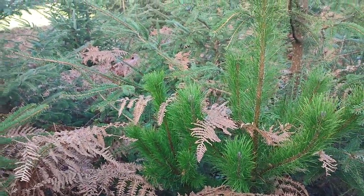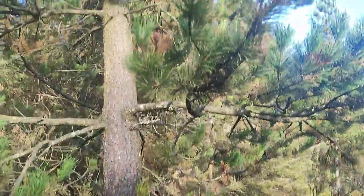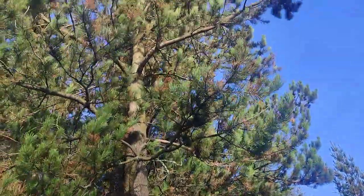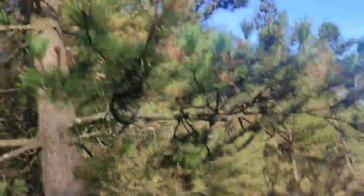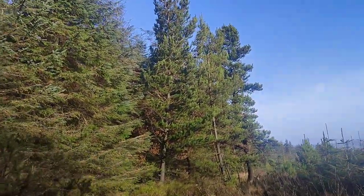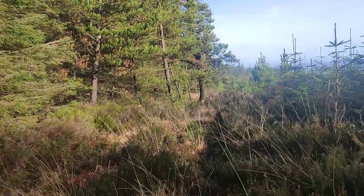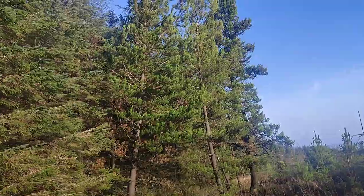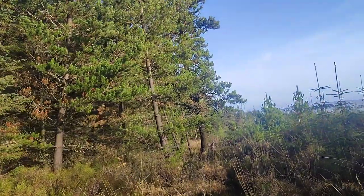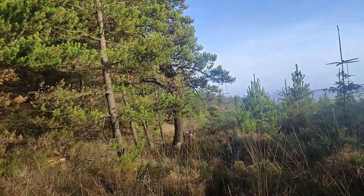I'm up to my neck here. Beautiful Scots pine, some more here, planted on the edge of the Sitka spruce. One of my favourite trees, especially when they're mature — the Scots pine, or Irish pine.